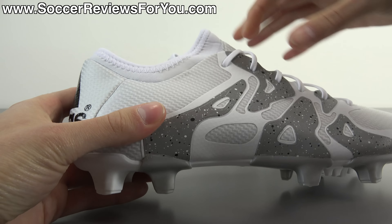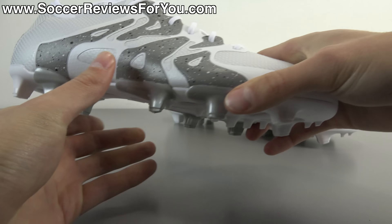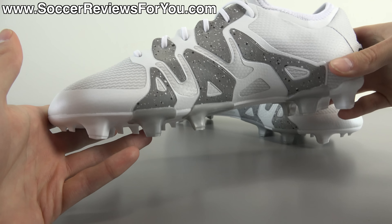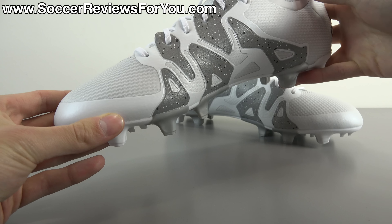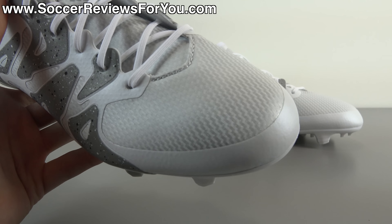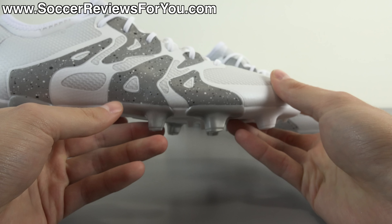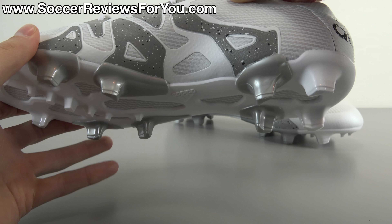The laces get stained and this collar, because it's also white in color, will get stained pretty easily too. As far as the actual appearance of the shoe new out of the box is concerned, they look absolutely fantastic. This is my personal favorite colorway of the X 15.1. You have the white on the upper and, because all the X 15.1s have this kind of fake carbon fiber graphic on there, it has a combination of white and metallic silver which just looks really clean. You have the white overlay in the chaos graphic on the lateral and medial side.